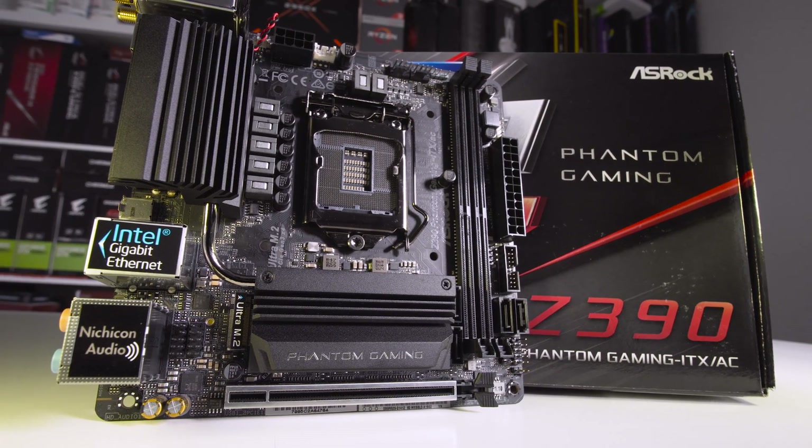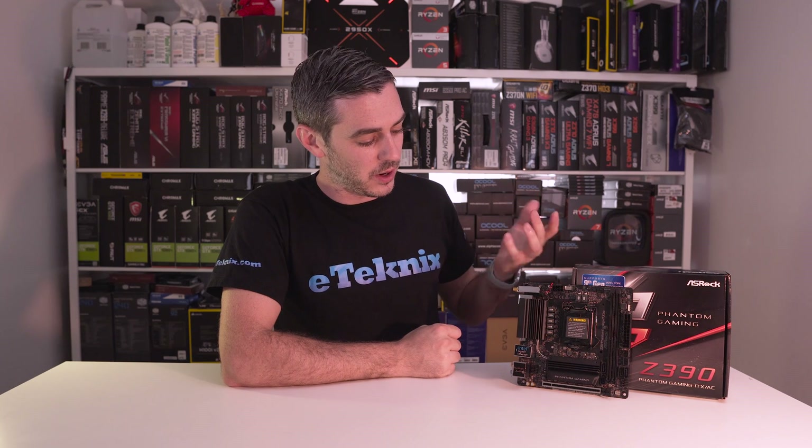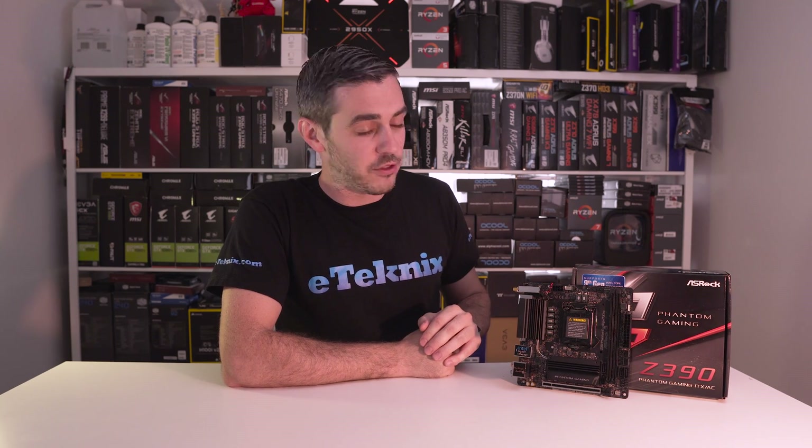I'm a massive fan of ITX motherboards because they seem to harness quite a lot of power and quite a lot of features in, as you can see, a very small package. So let's jump in and take a look — firstly talk through the features, and then let's have a look at how it performs and of course how well it overclocks.